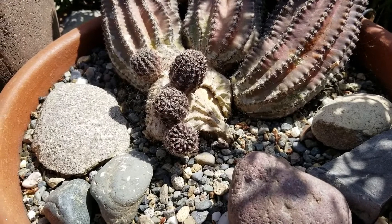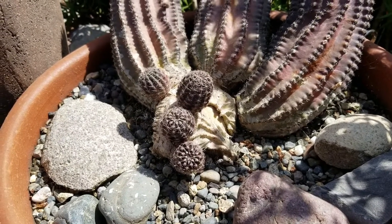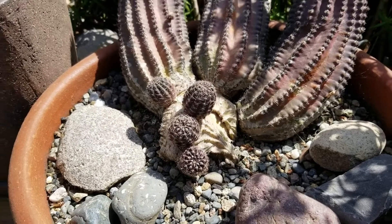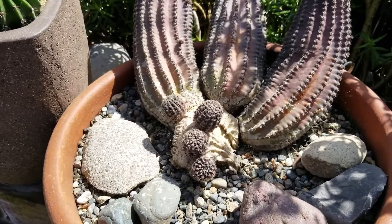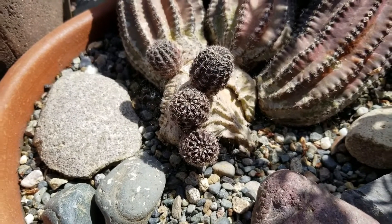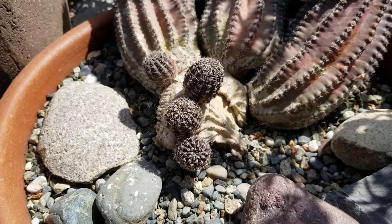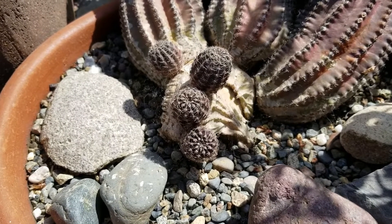This is an Echinopsis hybrid that makes pink-orange flowers. They're really pretty — there's a few videos on the channel about them — but I fell in love with this little crested mutation. It's the first one I ever got and they seem to be just something that happens very rarely, but this is what they look like.